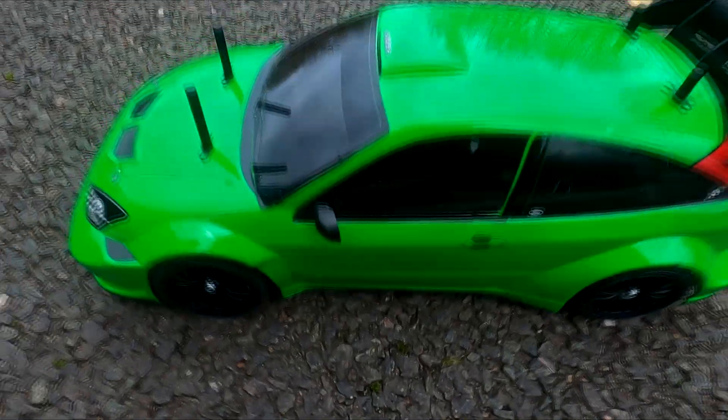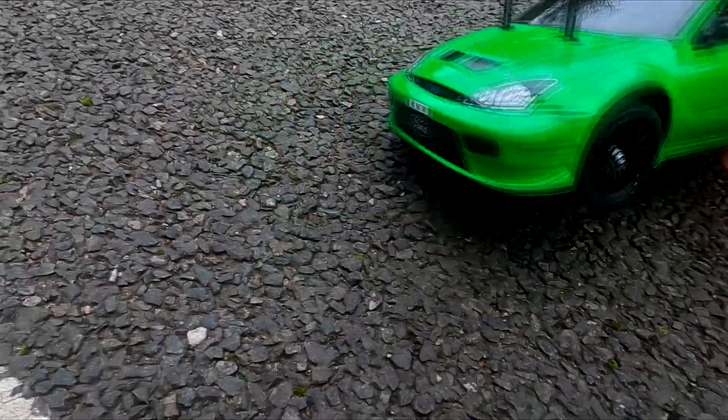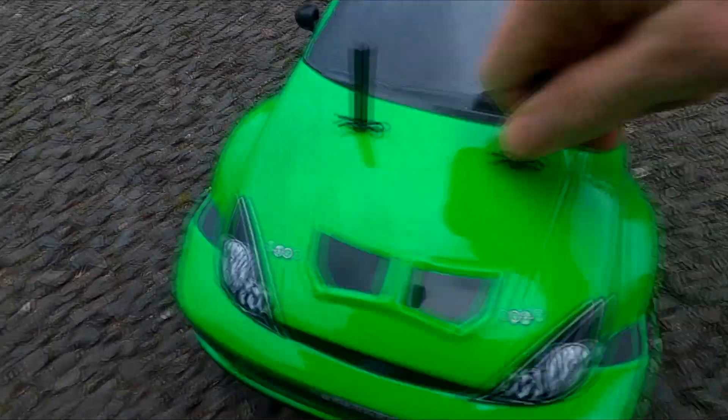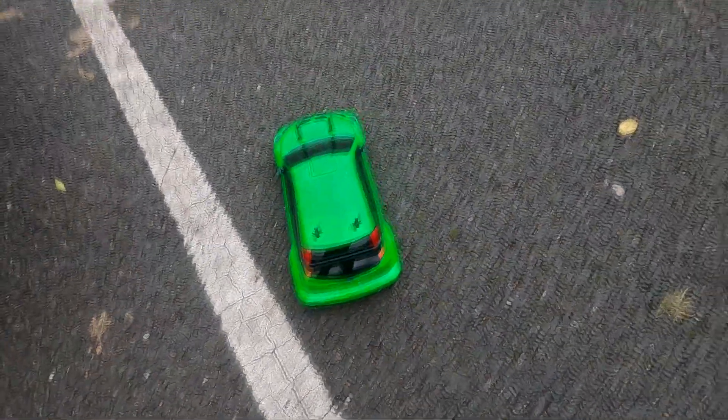Hi guys, welcome back to Mk1RC. I've got my little Tamiya with me, a little TT02 Focus. Hopefully we'll get a better run today. Let's give it a little go.